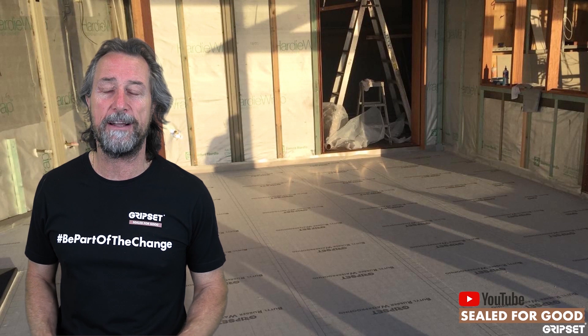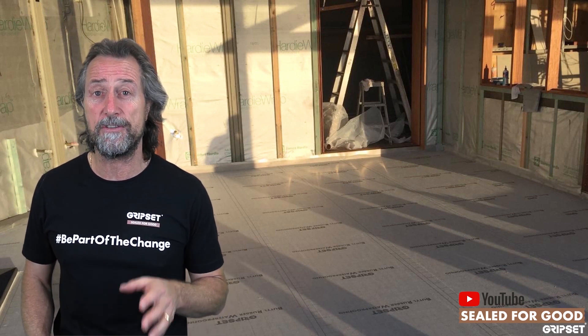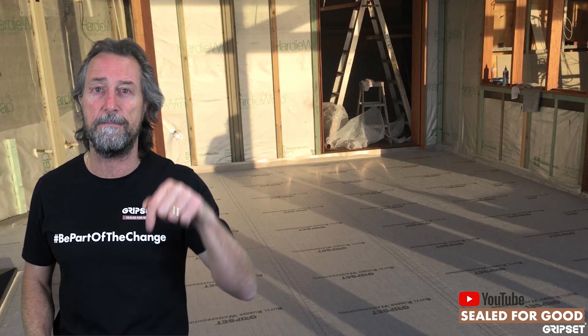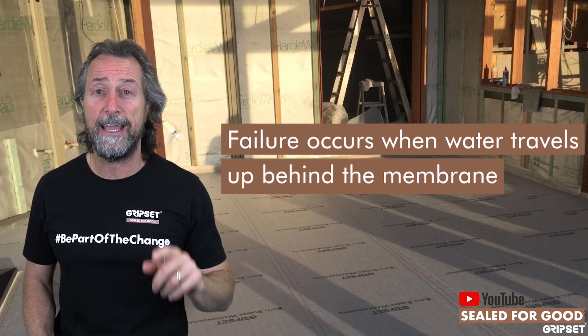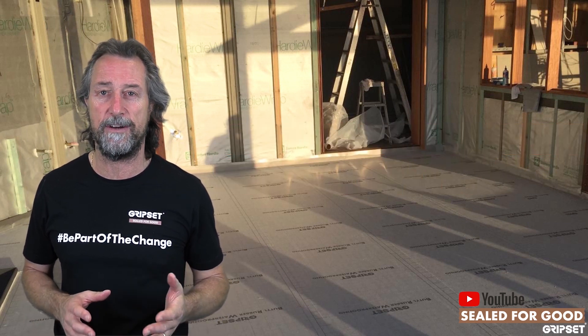How often do I see really good waterproofing happening on a balcony floor and yet there's still a failure? That failure happens not because water is getting through the membrane, but it's getting up behind the membrane at window and door thresholds because the finished floor level hasn't been designed correctly.